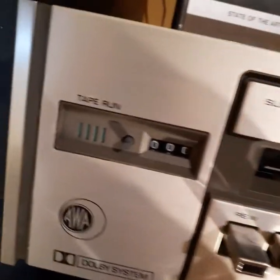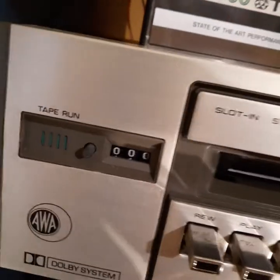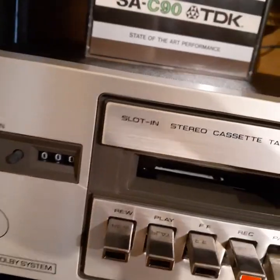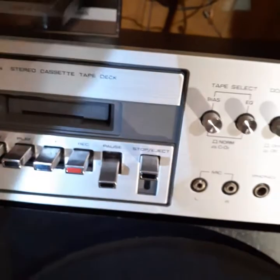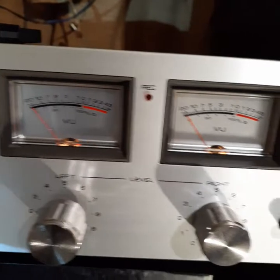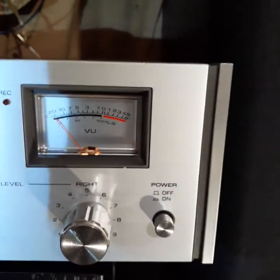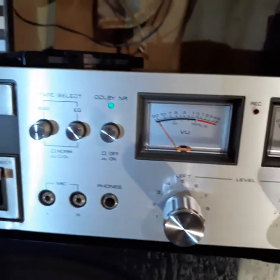If you press play, these lights come on. It doesn't want to play because the belts are gone — they perished. It's in very good nick though, and definitely worth putting new belts in it.